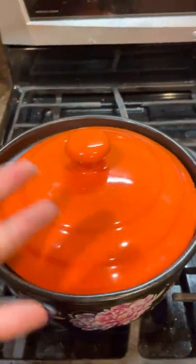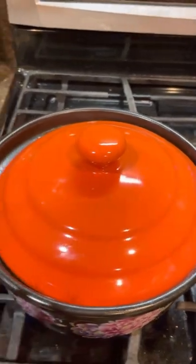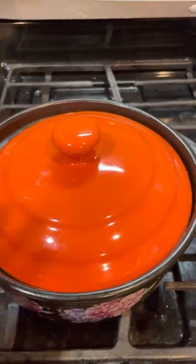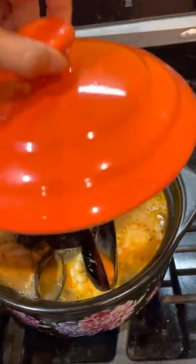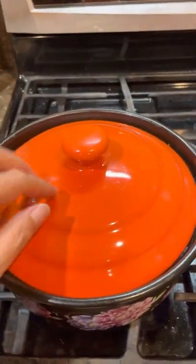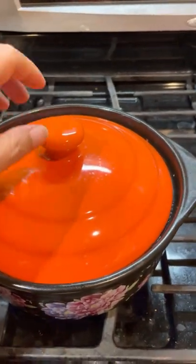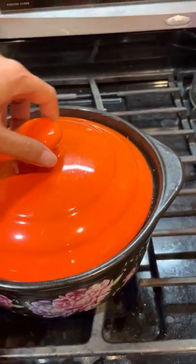This pot I think is cool — from Ranch 99 Supermarket. I think all Chinese or Korean, Asian supermarkets, they have this kind of pot made of clay, baked into shape. So it is not metal.